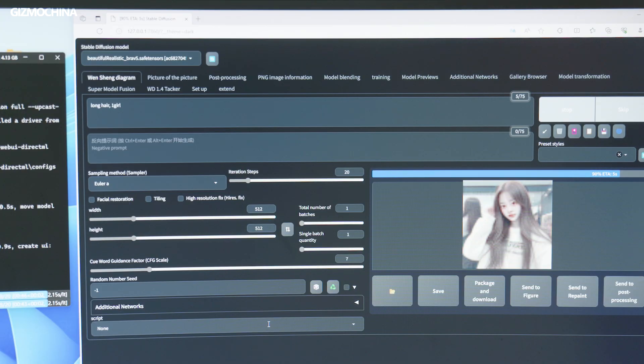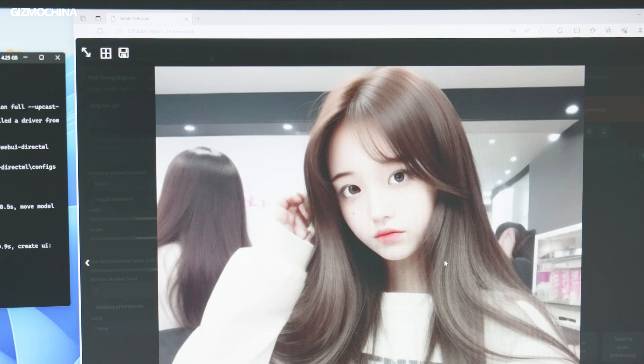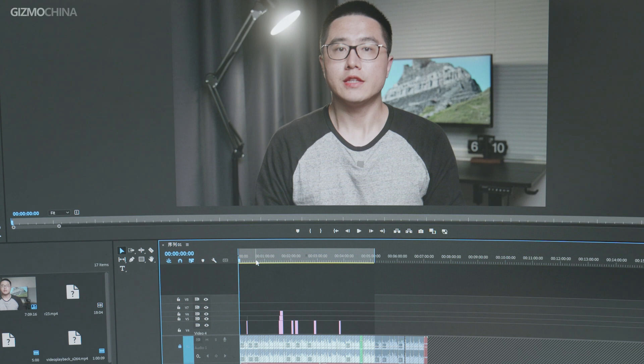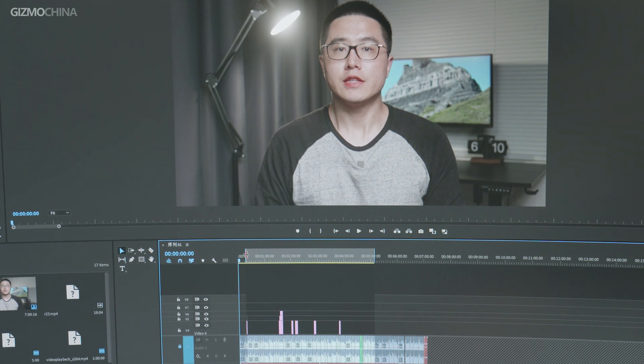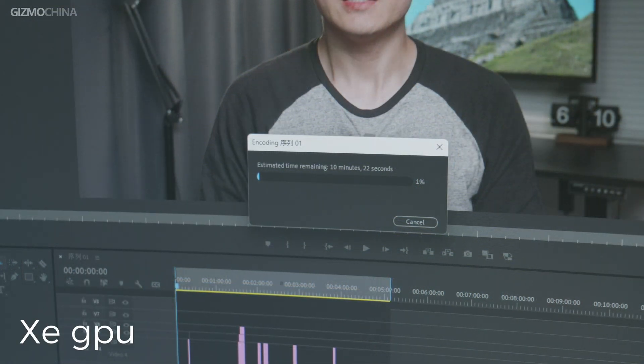Outside gaming, I also tried to run some AI apps on this eGPU. Setting the resolution to 512x512 and steps to 20 in Stable Diffusion, typing in some simple keywords and generating an image took about 25 seconds. The 8GB VRAM clearly has good performance in AI. I also tested video export speed: the same 5-minute 4K 25 FPS video exported in Premiere took 6 minutes with the eGPU, while it took 11 minutes with the XE integrated GPU — almost doubling the export speed. This improvement also applies to software such as Photoshop, Lightroom, and DaVinci Resolve.